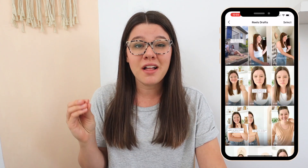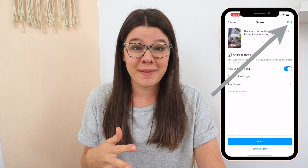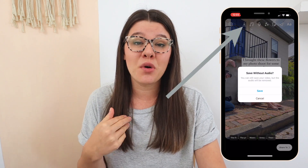One thing I recommend if you're filming within the Instagram app: make sure you navigate to your Reel after you're finished filming before you go to post it. Hit the save button and save it to your camera roll, just in case you lose your draft — like if you have to update or reinstall the Instagram app or update your phone. Sometimes you can lose those drafts, so always save them to your camera roll.